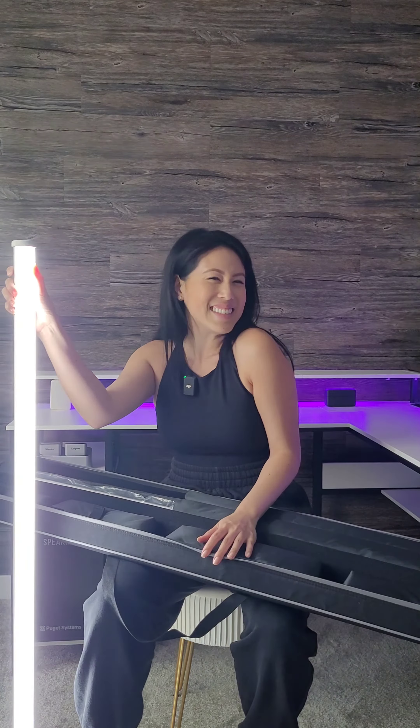Let's turn it on together — oh my gosh, holy cow! This is at 50% but look at how bright this is. Nikki, the force is with you, very strong! The great thing about this is also the RGB lighting.